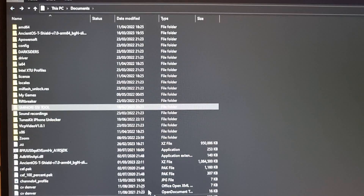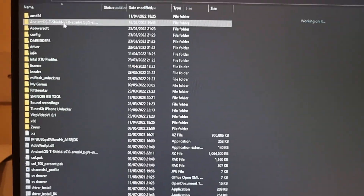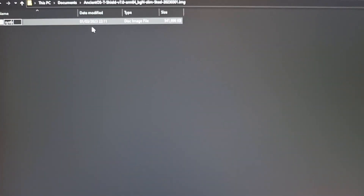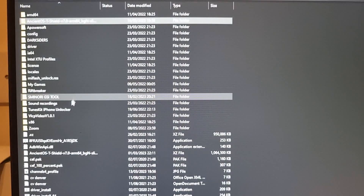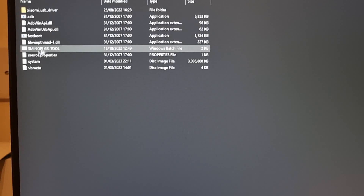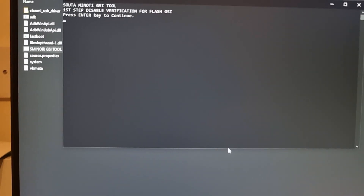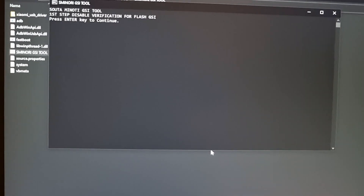Once you download the GSI, extract it — right-click extract. Once extracted, open it up, right-click, and rename it to 'system'. Then copy it — right-click copy — and paste it into your GSI tool, which I've linked below. Click on the GSI tool option, then click the option shown, connect your phone in fastboot mode, and press Enter. Follow the instructions — once it's flashed, wipe the data and reboot the system. That's it!